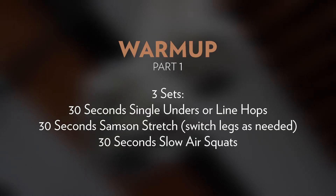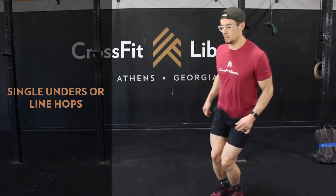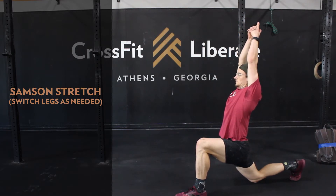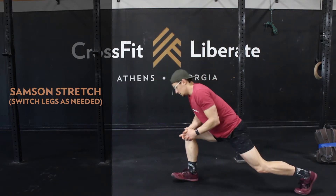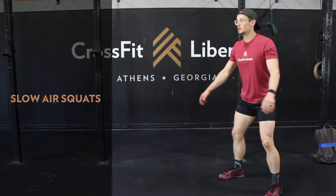Let's get warmed up for Macho Taco. Today we're doing a two-part warm-up. First, three sets of 30 seconds of either single unders if you have a rope or line hops, then 30 seconds of a Samson stretch — making sure to really open up the front side of the body and lean away from that front leg.